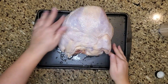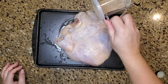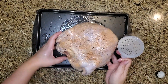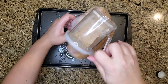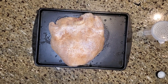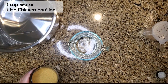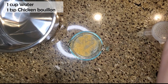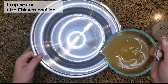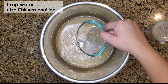Now I'm putting some avocado oil on the chicken and I'm going to season the bottom — the underside, not the breast side — first. With the underside all seasoned, I'll set it aside for a minute. I'm going to get my pressure cooker and mix one cup of water with one teaspoon of chicken bouillon, just to give the cooking liquid a little bit of flavor, then pour that into my pressure cooker.